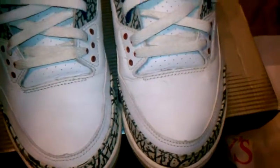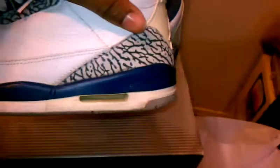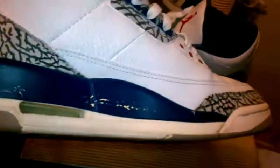We have toe creasing because these are 2001s. I have worn these pretty much a lot — not too much, because the paint chips on 3s a lot. These are not all that bad. I have a little scuff right there. The air unit is pretty cloudy. I don't know if you can tell by the lighting, but they're pretty yellow on the midsole. And the heel tab, of course, yellows over time.